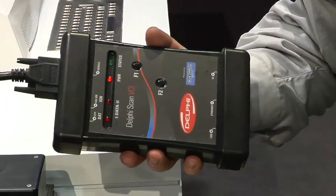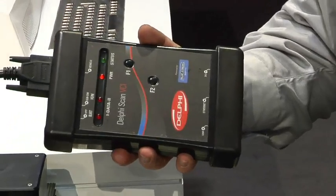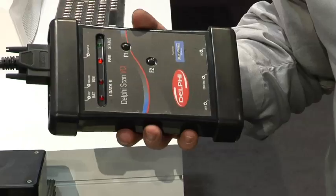What you get — if you use your own laptop — is under $3,000: both a J2534 universal reflasher and a scan tool at OE level, that will work on any domestic and Asian vehicle, and for 2014 adding European.